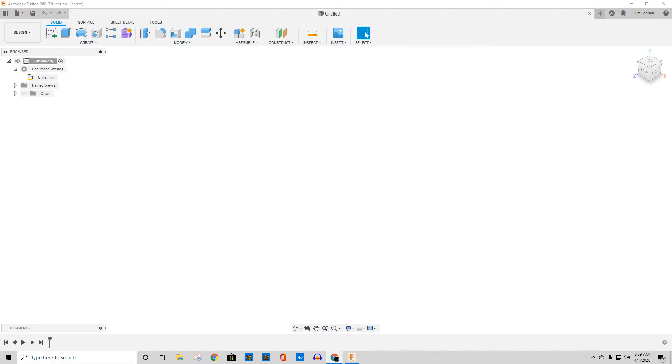Before I do that, I need to show you something — I just had a complete and utter brain damage moment. When I'm sitting here looking at the browser bar, notice this little tab here that says Document Settings. You pull it out and there's a thing that says millimeters — I can change my units.